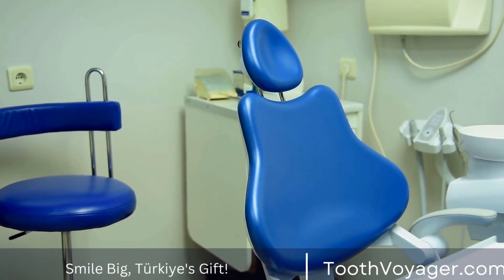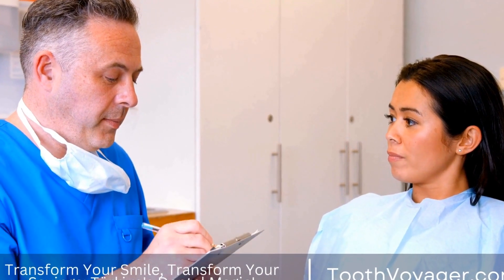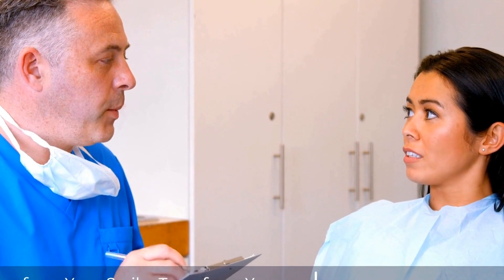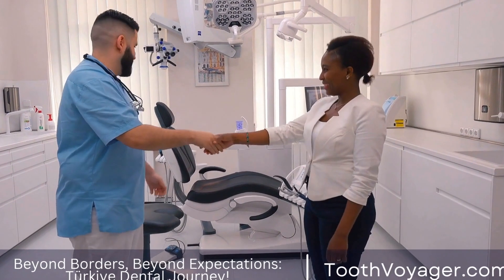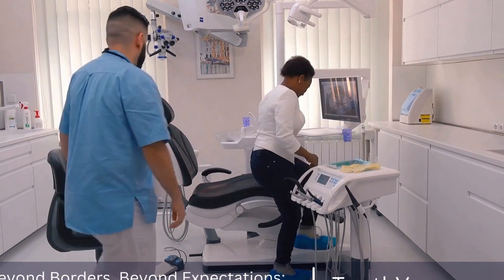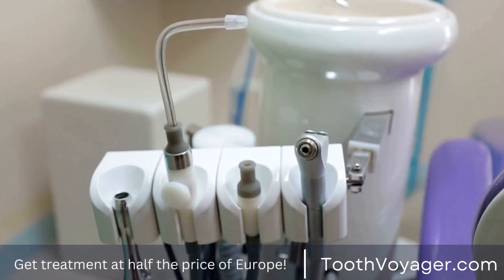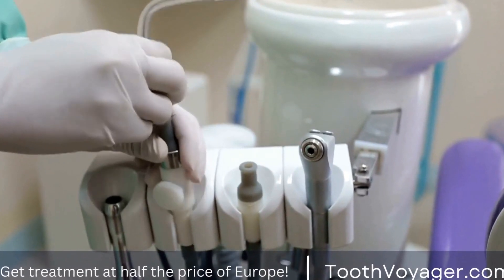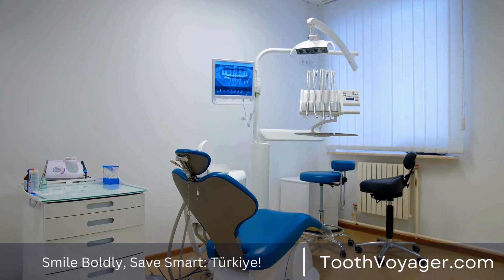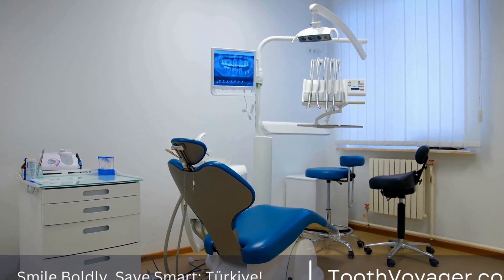Dental veneers are a long-lasting solution for improving the appearance of the teeth, but they do require proper care to ensure their longevity. Patients should continue to practice good oral hygiene, including brushing and flossing regularly and visiting the dentist for routine cleanings and checkups. It is also important to avoid habits that can damage the veneers, such as biting hard objects or grinding the teeth.